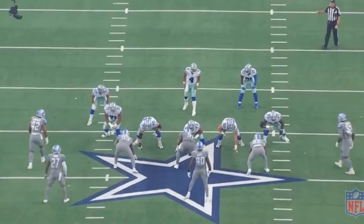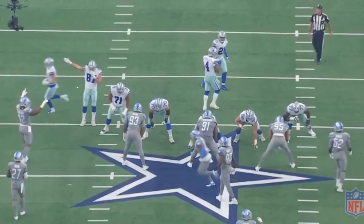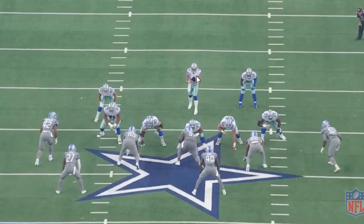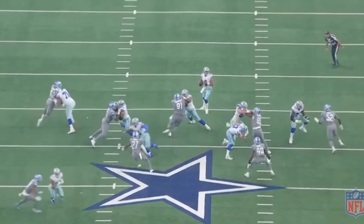Now let me show you what happened from another angle on this particular play. Dak Prescott is going to change and audible out of whatever play was given at first. You're going to see number 28 — the deep safety — creeping up front. That lets Dak Prescott know that this is really a traditional single high safety look. He's trying to keep his eyes on number 21, but he climbed too high on this play. That made Dak Prescott go to that outer edge — that's what you're supposed to do as a quarterback: throw the ball down the field and make them pay. And he won that chess match.